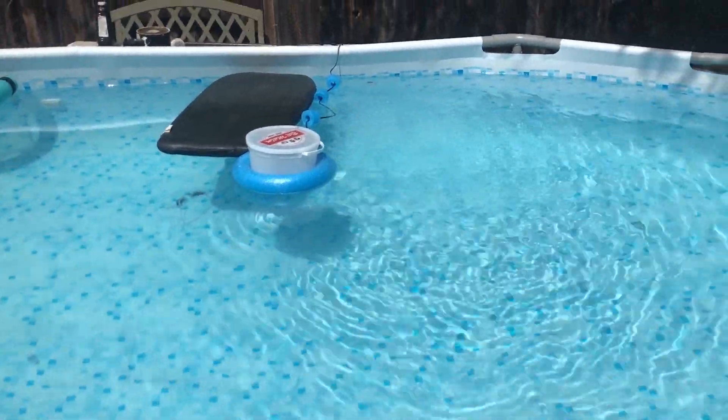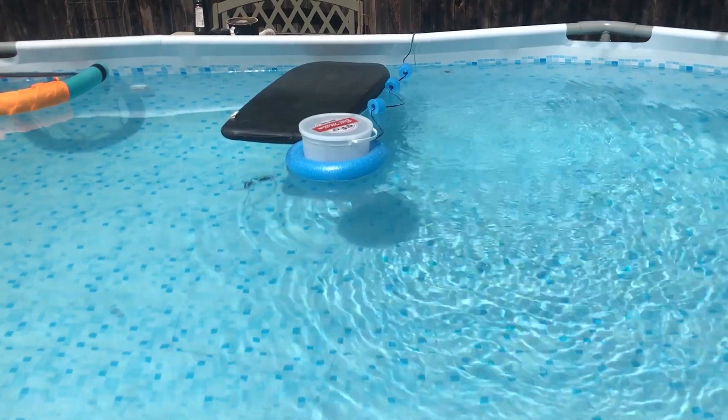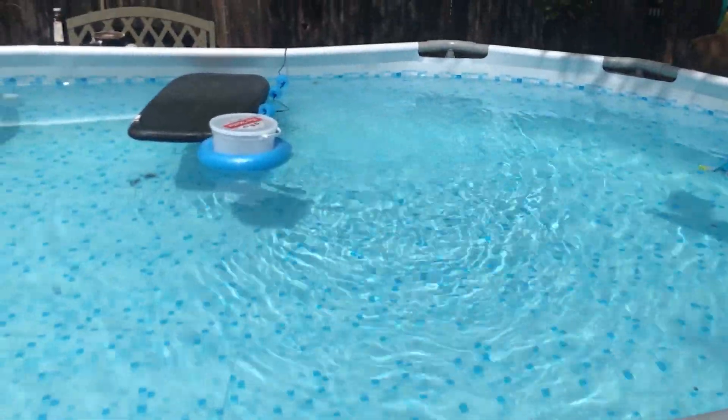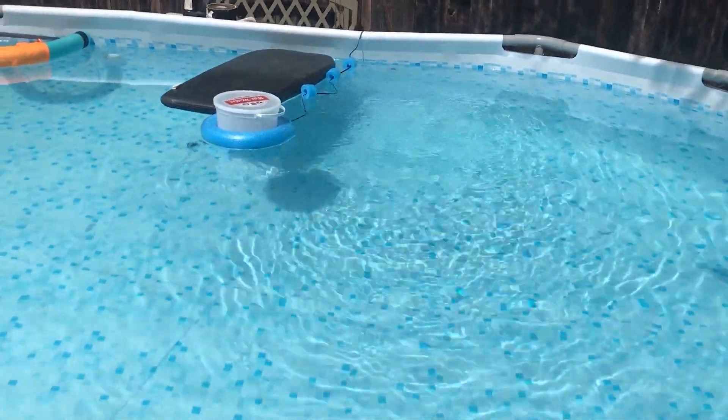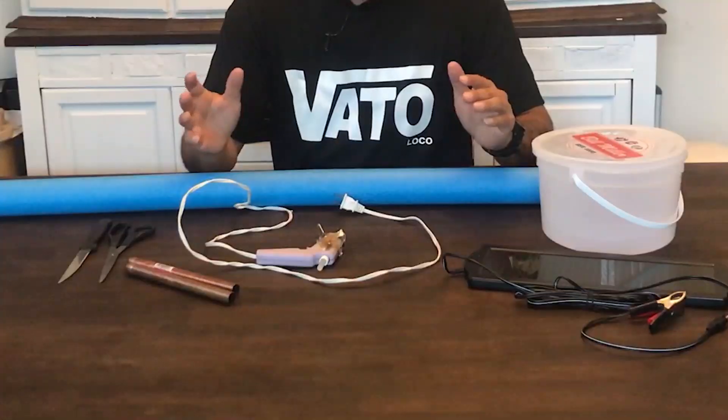If you've ever priced a copper ionizer, they're about $150, going all the way up to $400 — you might be lucky and find one for $100. I didn't want to pay that for this pool, so I decided to make my own. It's pretty hot out here, so let's go inside and get this started.